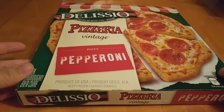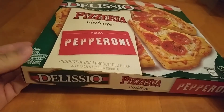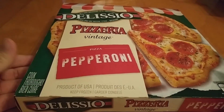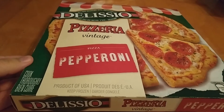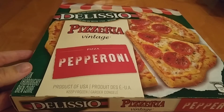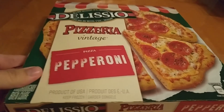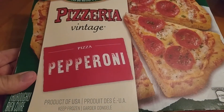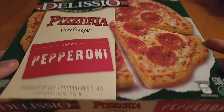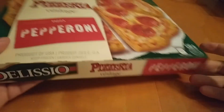Today I'm going to be reviewing Delissio Pizzeria Vintage Pepperoni Pizza. I've had plain Delissio or Delissio Rising Crust — whatever it's called — I've reviewed that one before. I'm not quite sure what's different about this one. It looks like it's a thinner crust; it doesn't really describe anything different on the cover. I'm not seeing a big difference except this seems a tiny bit lighter, so I'm guessing it's a thinner crust, not a Rising Crust.